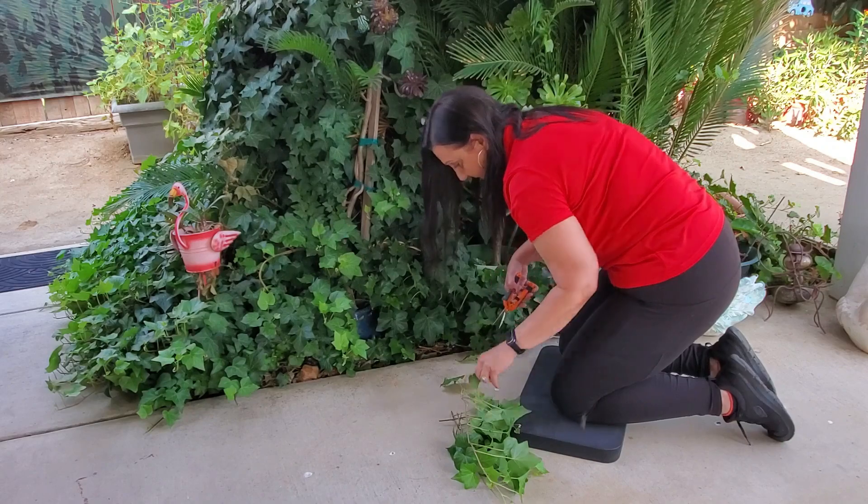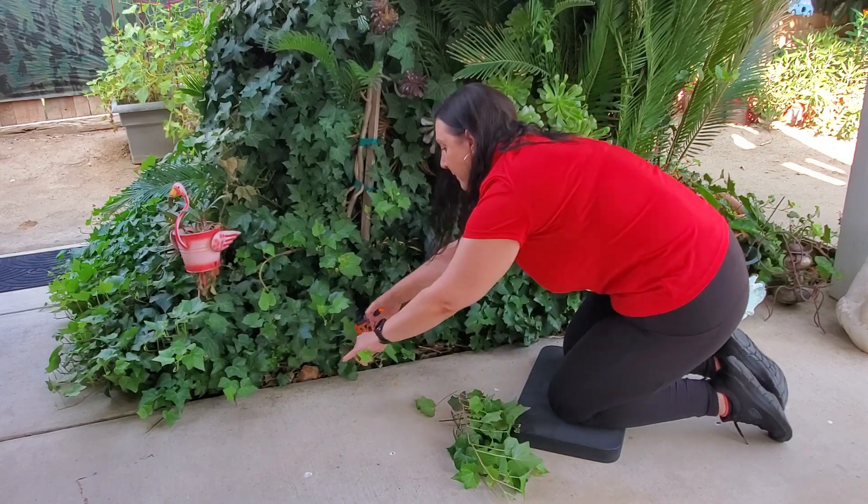It's also great on concrete, say you're doing your walkway. But this is not just for gardening — you can use this for automotive repair, say you're changing a tire or cleaning your tires, you can kneel on this. It's also great for bath time if you have a little one.